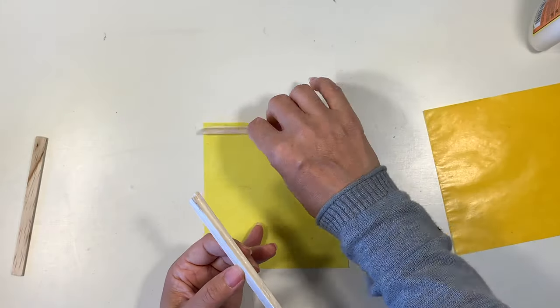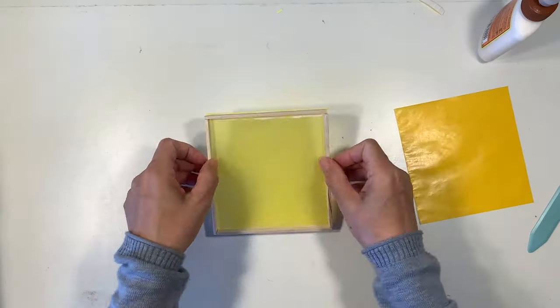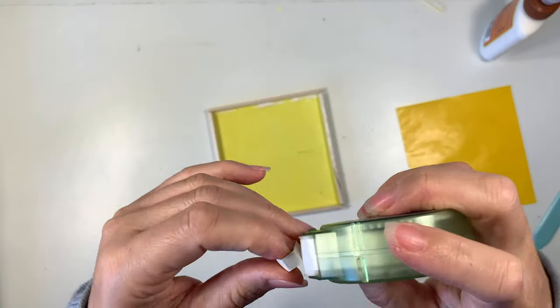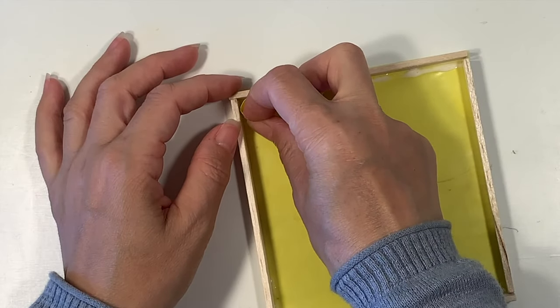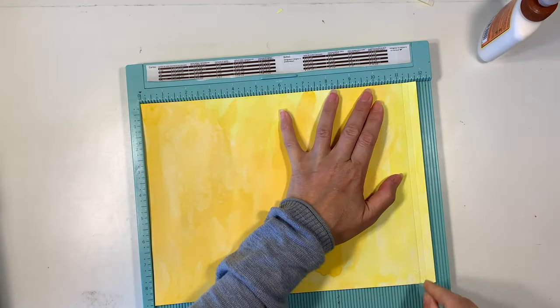I'm putting some really strong adhesive on my balsa wood. The balsa wood is really flexible and can break easily so be careful while you're doing this project. I also have my glue dots, which turned out to be the best adhesive for adhering our little hexagon cells into our honeycomb.